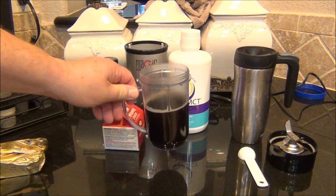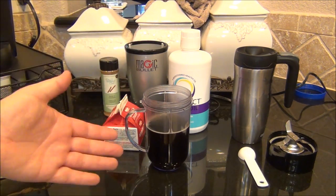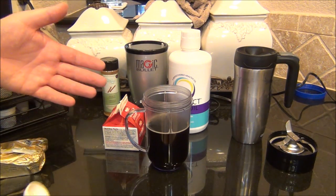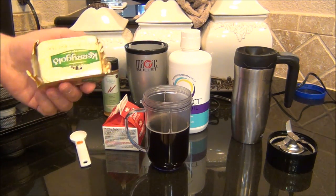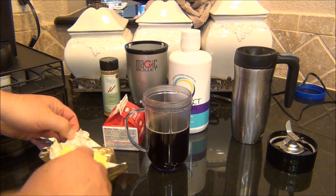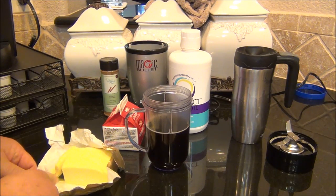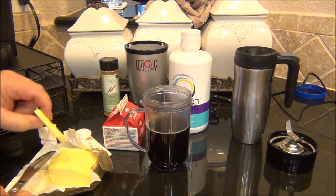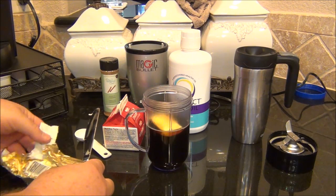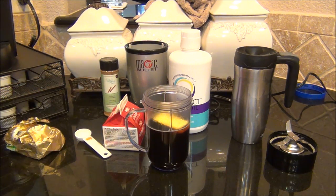There it is — one cup of coffee brewed in a Keurig, as simple as you're going to get. Now a lot of recipes show you using two tablespoons of grass-fed butter. I use grass-fed butter and I like putting the butter in first, just a slab about like that. The hot coffee will start to melt the butter down fairly quickly.